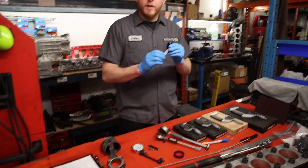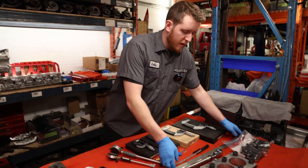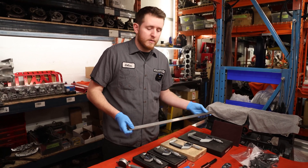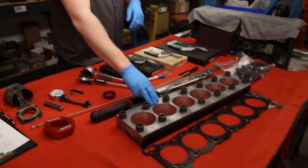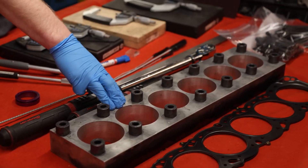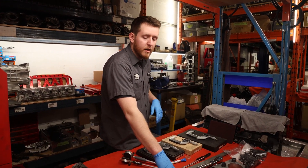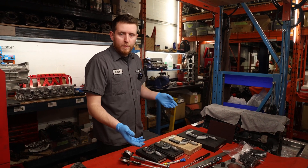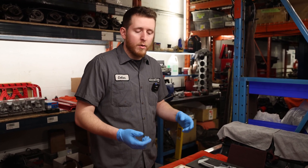Next up you're probably going to want to have a straight edge for checking the cylinder head flatness and the block flatness on the top. Last but not least, you're going to want to have a torque plate. I always recommend having a torque plate when you're assembling any engine with a closed deck. The torque from the head studs and the main studs manipulates the block enough to make the measurements different when you go to measure your cylinder bore for piston-to-wall clearance or your main journal out-of-round or taper.